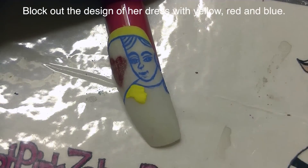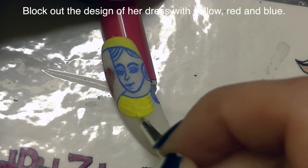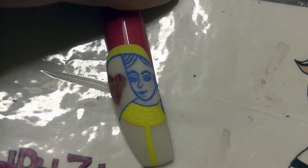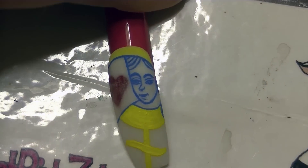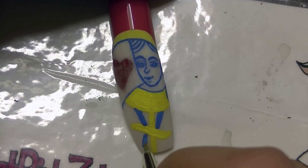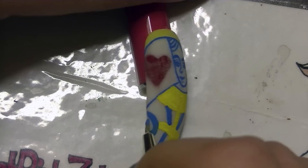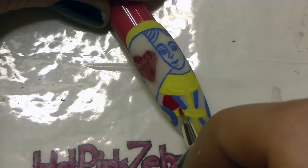Now I'm going to be blacking out the design on her dress. You can paint any design that you like — I would suggest sticking with the colors red, yellow, and blue, as those are the colors normally seen on playing cards. I'm inspired by a picture I found on the internet of the Queen of Hearts. It's not exactly the same, but it's what I used as my inspiration. But you can use whatever you like. So first I went in with some yellow, then some blue, and I'm going to be filling in some of the gaps with red.